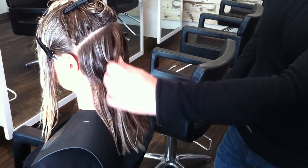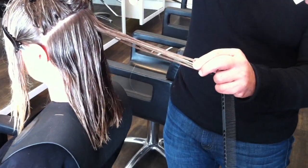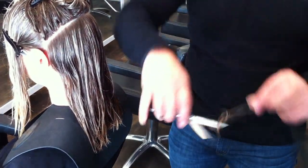And you were actually shimmying it — is that the right word? Exactly. I'm opening and closing the shears and using it right at the pivot point, just opening and closing very lightly as you come down the shaft of the hair.